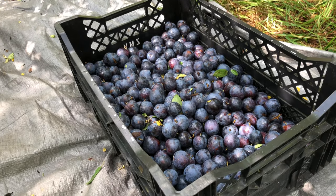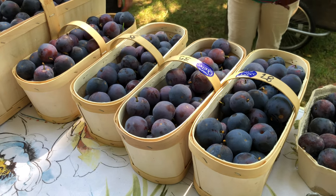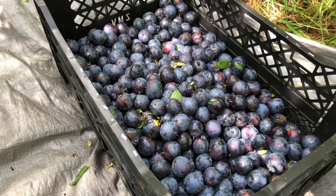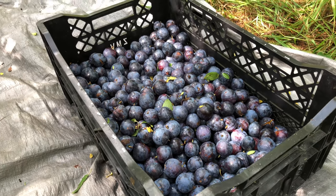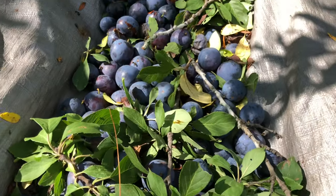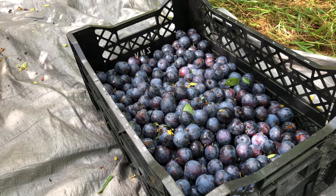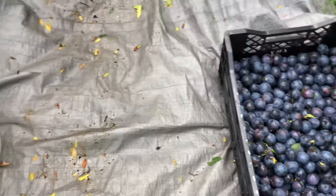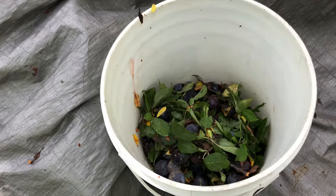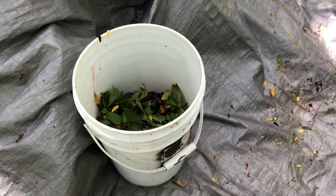That's the harvest from five trees — not the total harvest, though. These trees were picked over the last two open days when members picked everything within reach, and some higher fruit with a small ladder. This is really just cleaning up the tops. That's why it's not worth going up and down the ladder for this amount, but it's still a good amount of fruit. The rejects will go to chickens or compost, or a bit of both.